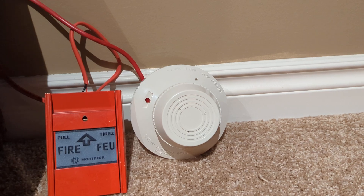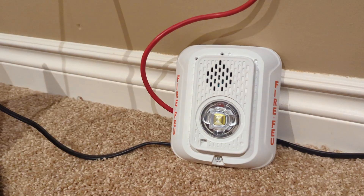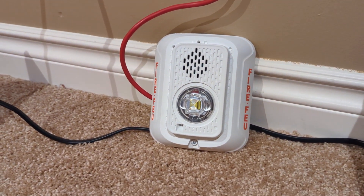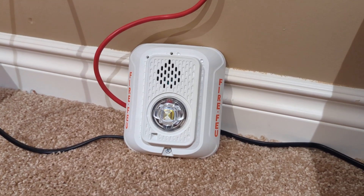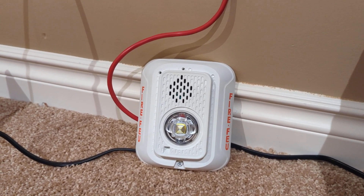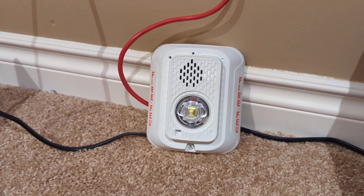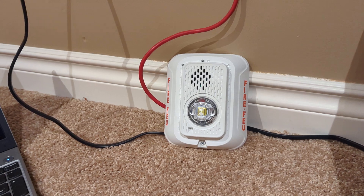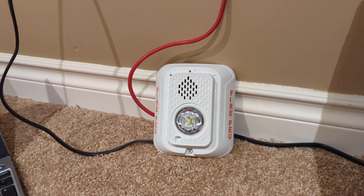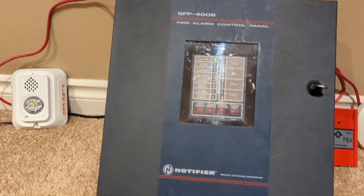Now for the notification appliance — I believe I might be one of the first to make a video on this. This is a System Sensor P2WLED-B L-series bilingual Canadian horn strobe. I believe Nick Systems and Electric may have made a video on this, but I don't know. This is set on code 3, low volume, and the panel's set to continuous because I don't think this has any coding options.